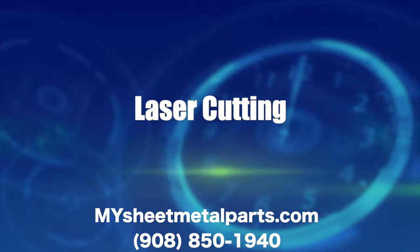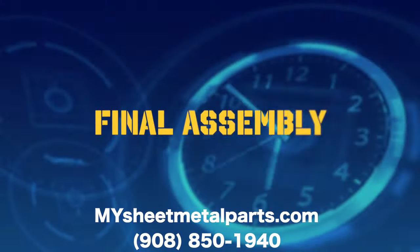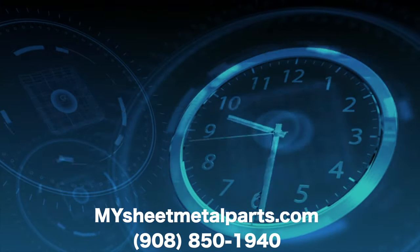It's about time for flawless design assistance, quick turn laser cutting, forming, welding, polishing, and painting, to final assembly, or any process in between.